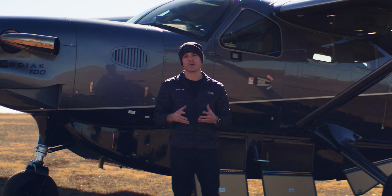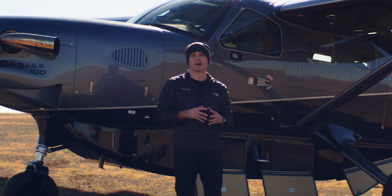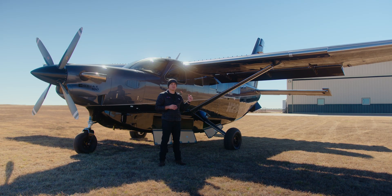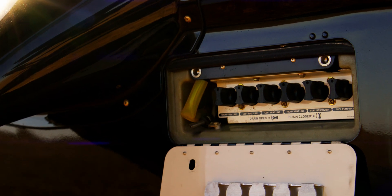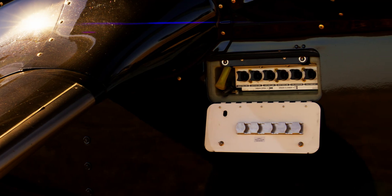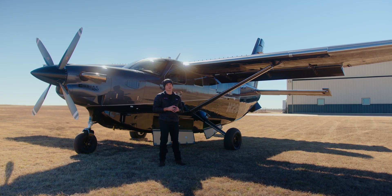One of the last things I'd like to mention is the refinement of the Cargopod as a whole. Instead of just leaving the fuel sumps inside the Cargopod, we actually routed those to the side of the Cargopod where it's easy to sump the fuel from the outside, so you're not having to stick a sump and potentially spilling fuel inside the cargo bay.